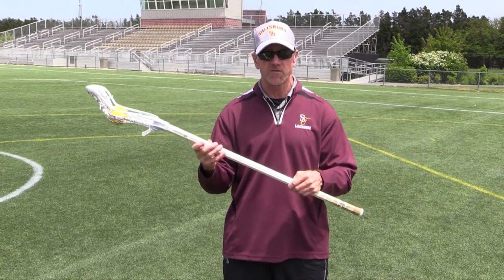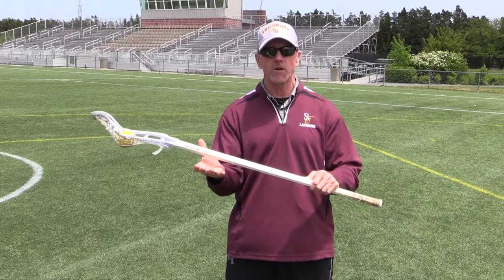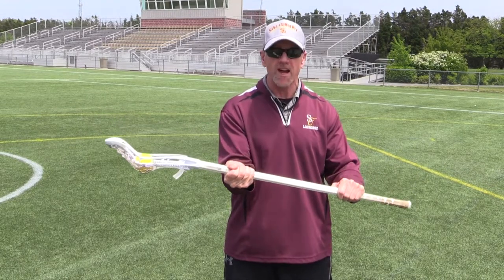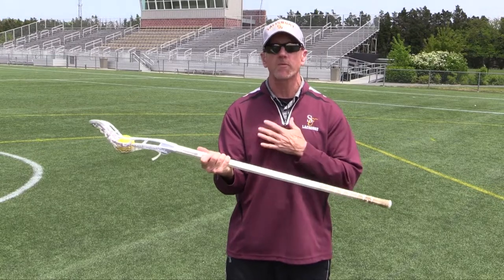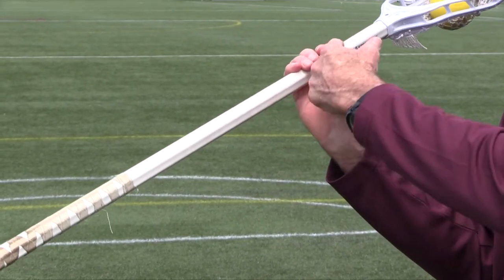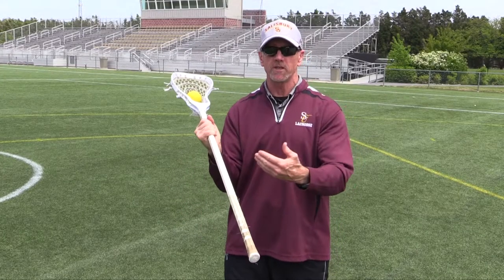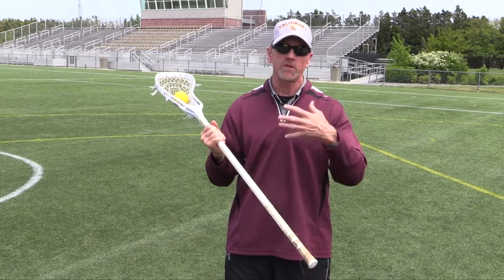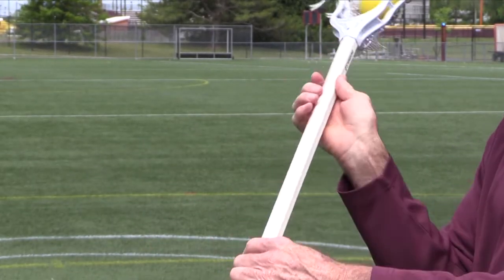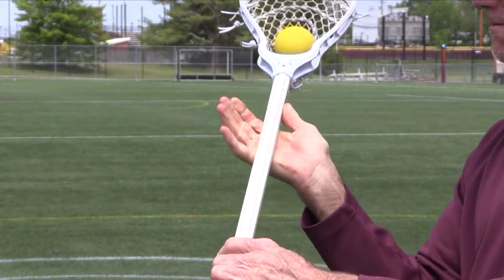Let's talk about holding the stick — specifically what we don't want to see. We don't want what I call a hammer grip, where they're tight around the handle, the hand doesn't move up and down, and the thumb is wrapped around. We want what we call an open palm grip. I'm a righty, so my right hand is at the top of my stick. We want to actually see our palm and the shaft of the stick in our hand. Once we wrap around, we limit what we can do with the stick — we're very rigid. We want smooth, fluid motion. An open palm allows me to move up and down and turn my wrist much more than a hammer grip.